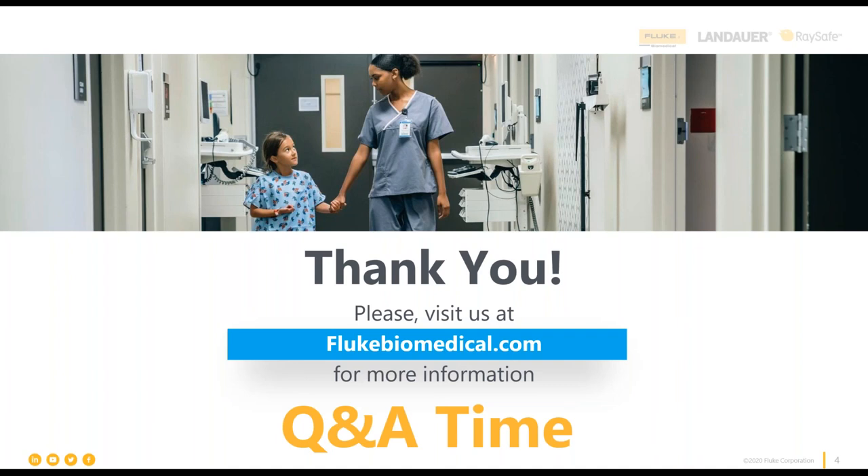On the frequency of calibration for ESAs: we recommend once a year. It might also be a good time to mention we just launched new service programs with quick turnaround times — talk to your Fluke Biomedical rep about our current service programs.